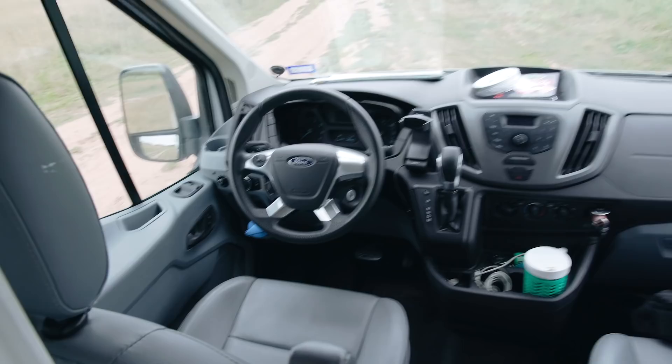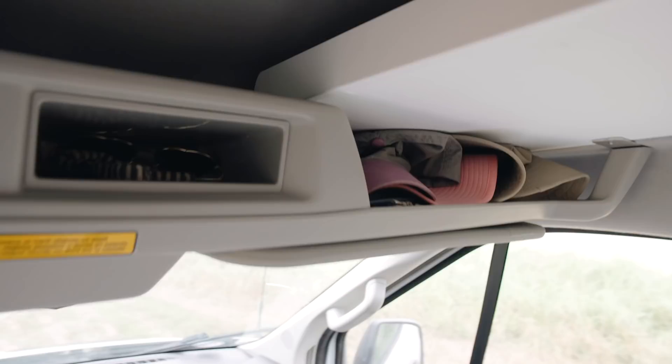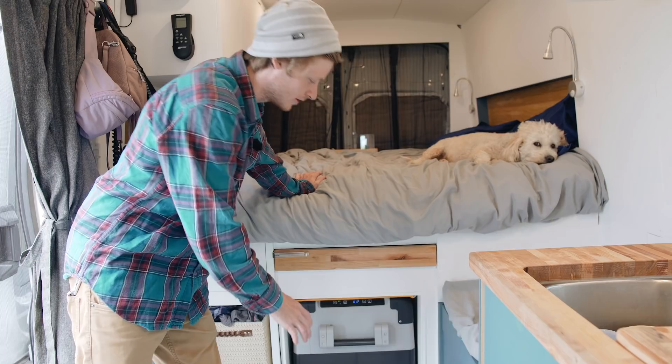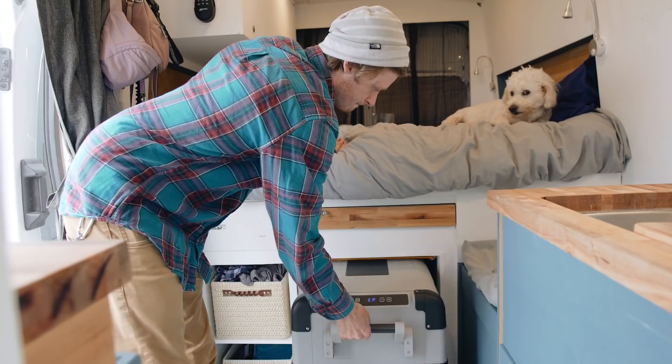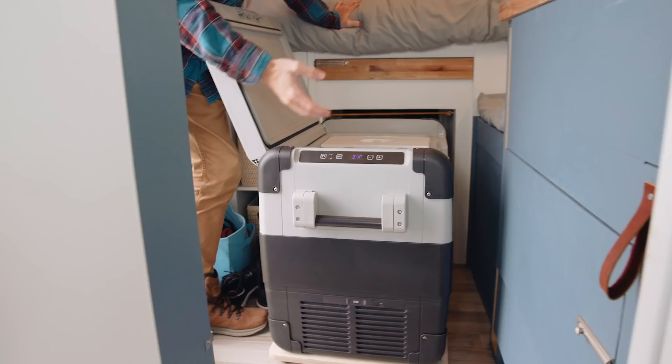Going through to the cab, for the most part it's just the standard van cab. I did add two little shelves on the top sides for extra storage. Our fridge is located right here in the center under the bed on a rolling platform that you can slide out. It has a freezer section as well as a fridge section, or you can pull out the partition and use it all as either a fridge or a freezer.